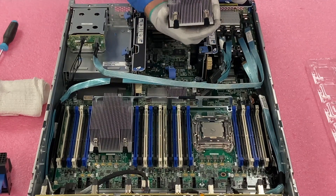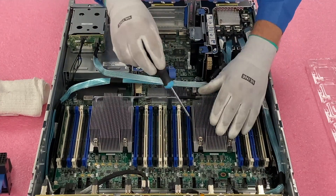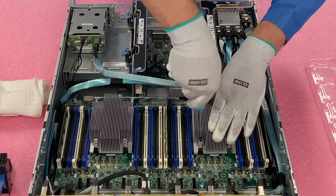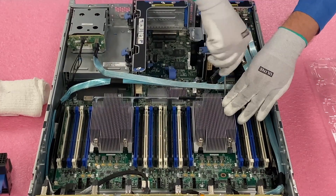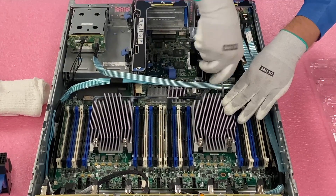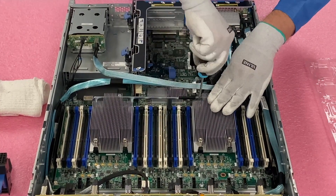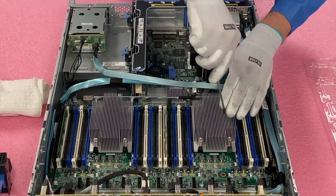Now we're going to line our heat sink back up and screw it down. You can see in real time you can do this a lot faster — it's a pretty simple upgrade overall. Right now there are some really, really good deals on high-end V4 procs. So if you have a Gen 9 server, I definitely recommend going with the high-end CPUs, because you can put in 18, 20, or 22 cores for a relatively cheap price nowadays. For what you're getting, it's a great bang for the buck.